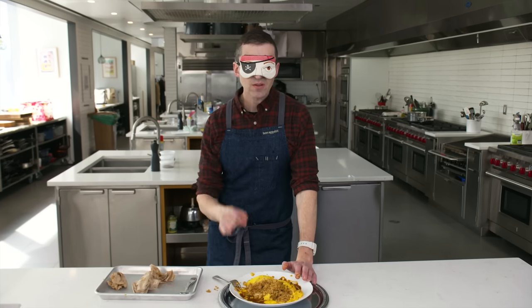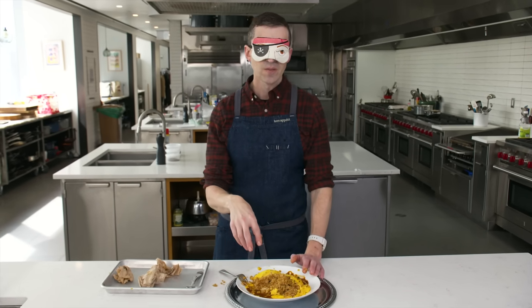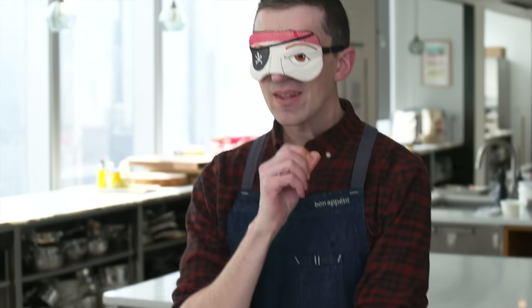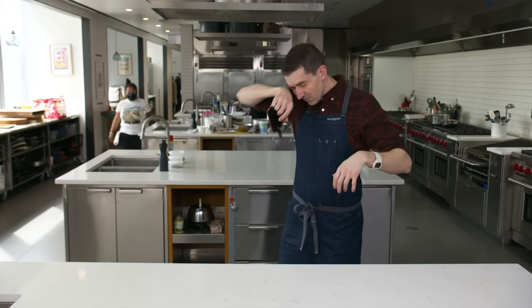I think so much of the flavor is coming from the sauce in this dish. I'm almost wondering, could there be some of that sauce in the rice mixture? So, omu omelet with fried rice. Chef, I have no idea. I'm done with the dish and ready to make a shopping list.